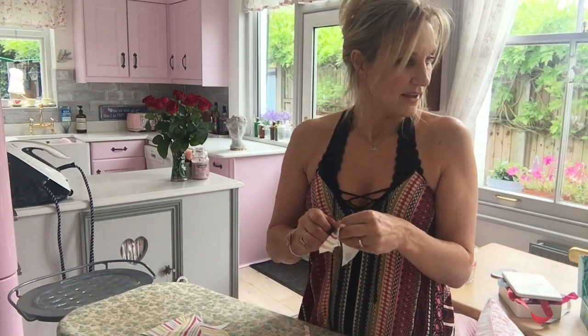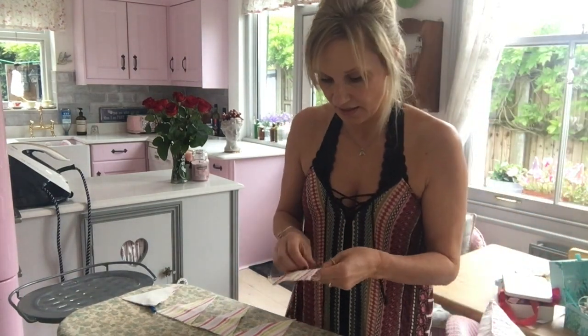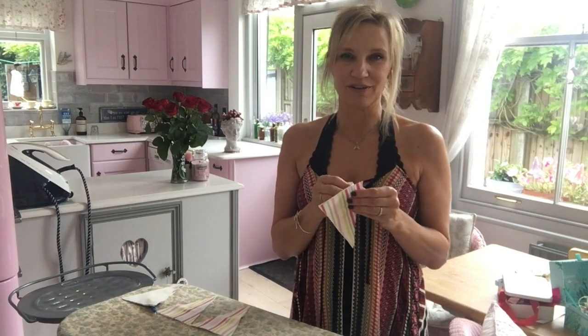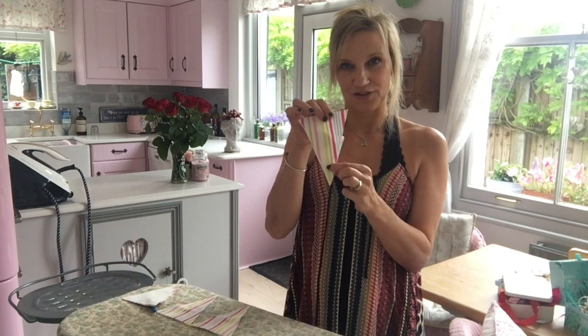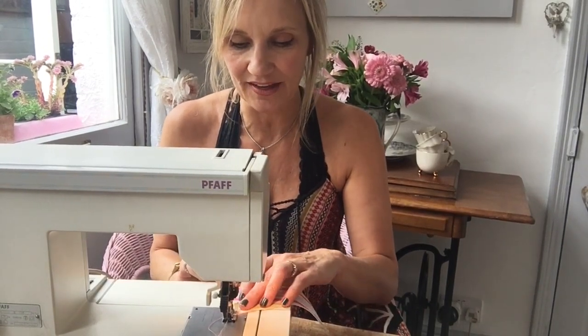If you didn't have a sewing machine you could get some pinking shears - they're the scissors that make a nice zigzag edge - and you wouldn't need double thickness, you'd just cut the triangle with the pinking shears. If you were doing the sewn version you'd have to make the template a bit bigger because you lose material around the edge. But I'm just going to do a zigzag on all the raw edges and now I'm going to sew.